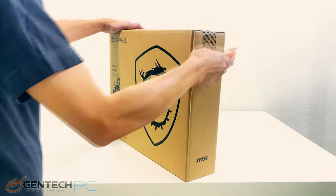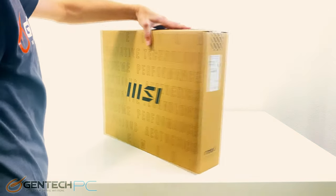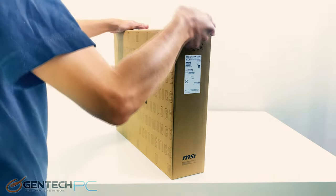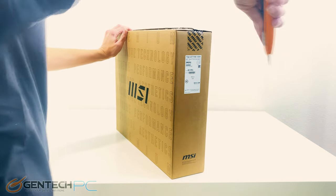Hello everybody and welcome to a brand new Gentech PC product showcase. In today's full linked featured review we'll be covering one of MSI's new high-end gaming laptops, the Titan GT77 HX.